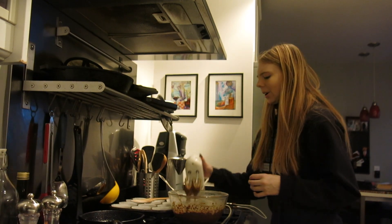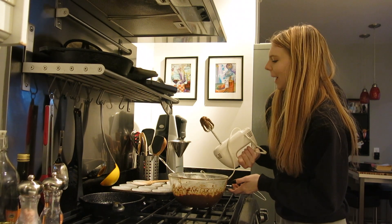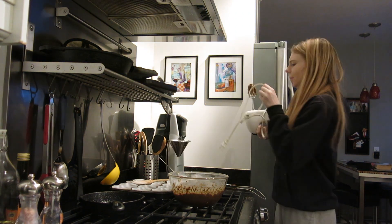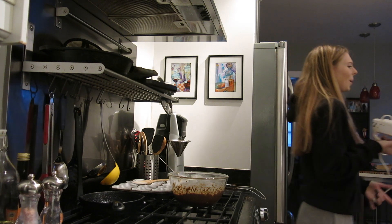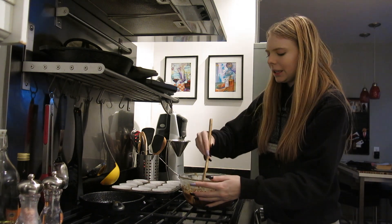I think I'm done with the hand mixer officially. The batter is looking pretty good. Let's taste it. Mmm, it tastes like pumpkin pie. This is on a completely different note...